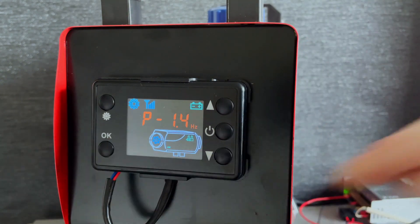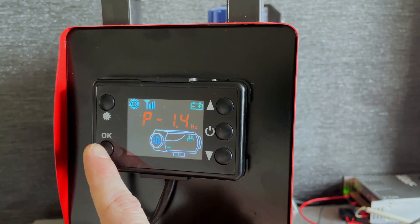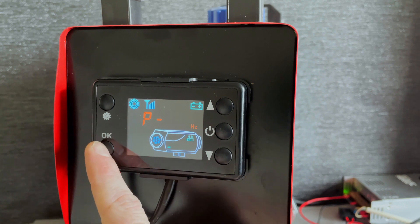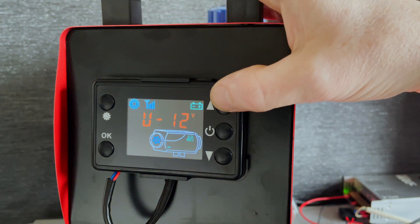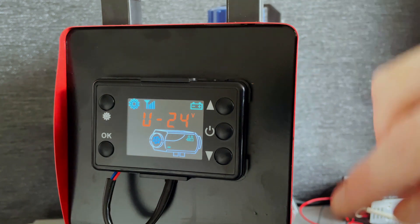That brings you into the secret menu. Next we're just going to press this button here until we see 12 volt or 24 volt come up on the screen. There we go — so it's set to 12 volt at the moment. To change it to 24 volt, press up.